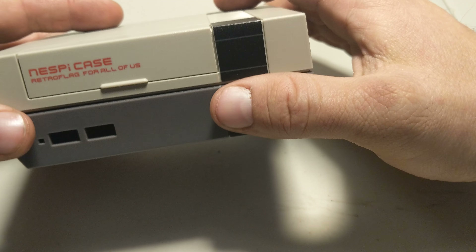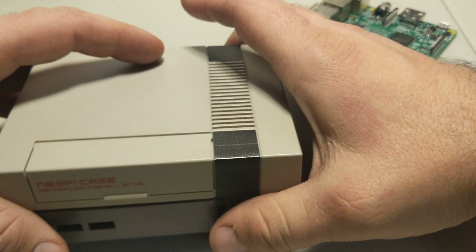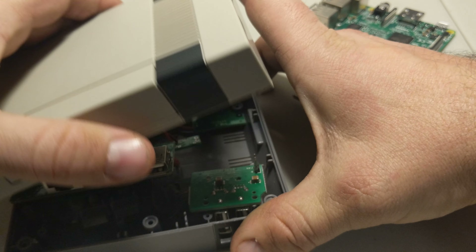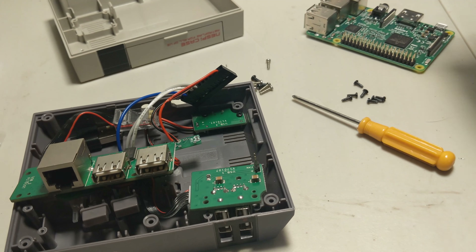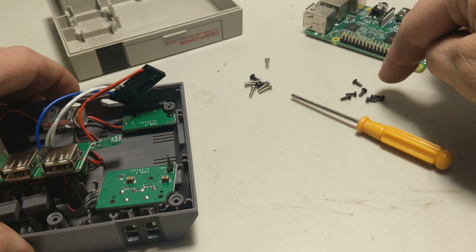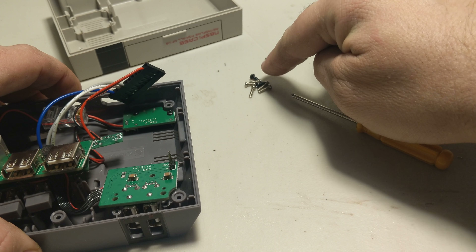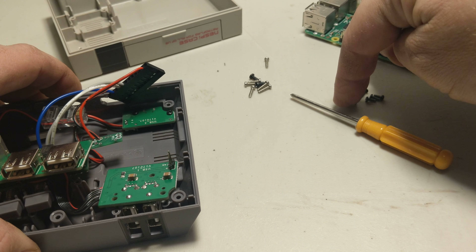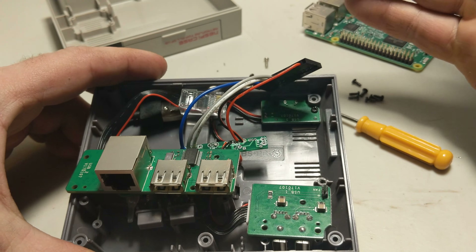So here it is — you're gonna be getting your case disassembled inside. Once you open it up you're gonna have a little baggie with all the screws: seven small black screws, six silver screws, and two larger black screws. These seven smaller black screws are what we're gonna be working with today.